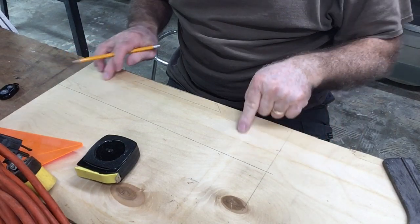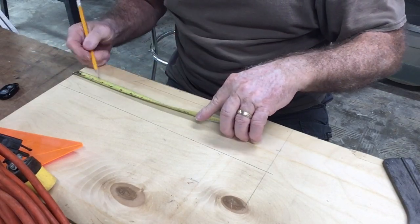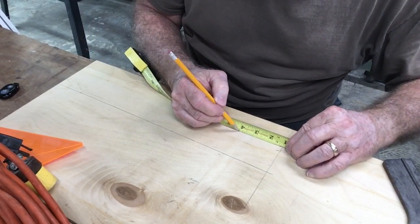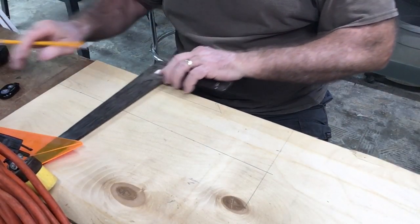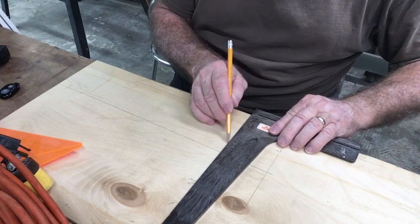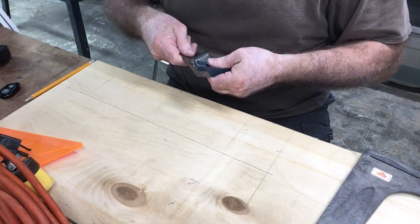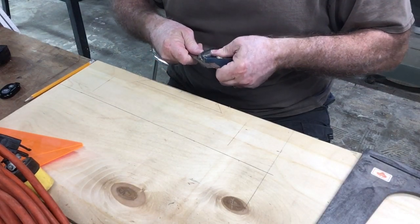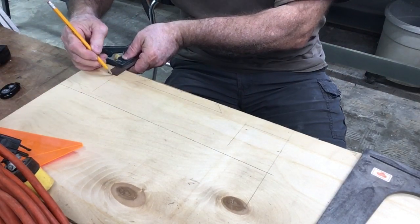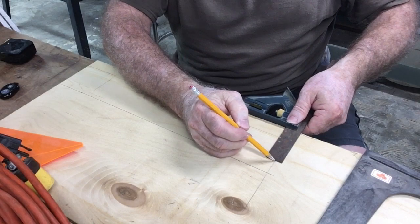To put in the two slots to hold the cord, I'm going to measure down three inches from each end, holding that off one inch, and then put that in. I'm going to set my tri-square for one inch, mark that, then set it for three inches and mark that right here.